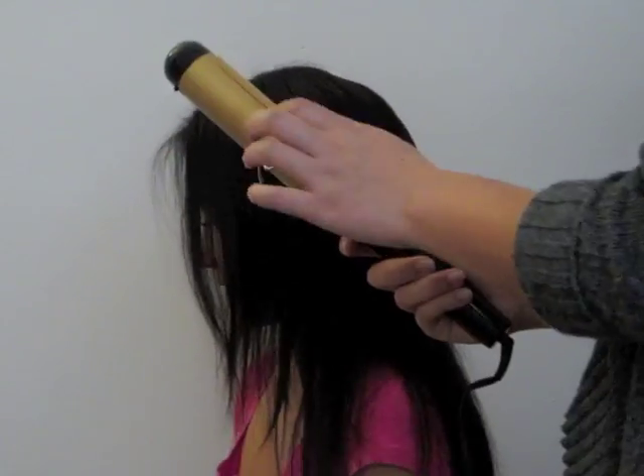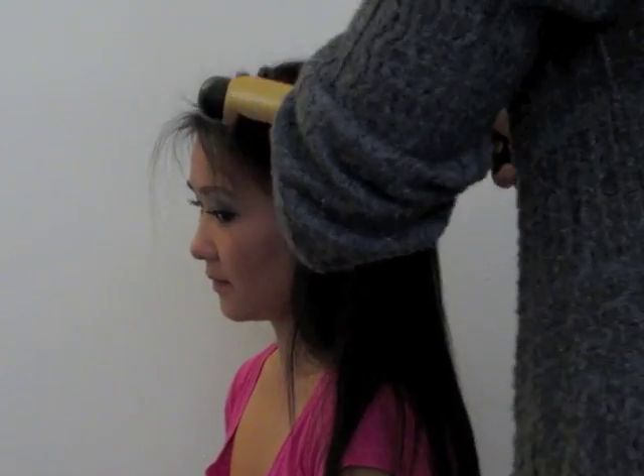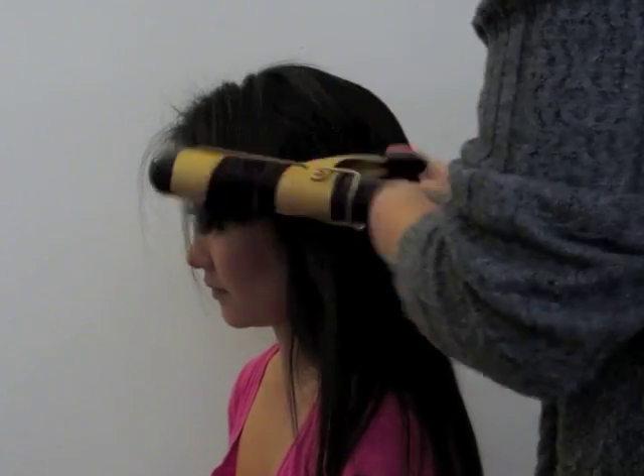After evening it all out, I'm taking a 1.5 inch curling iron and curling the bottom sections of her hair so that it looks like she has natural waves.